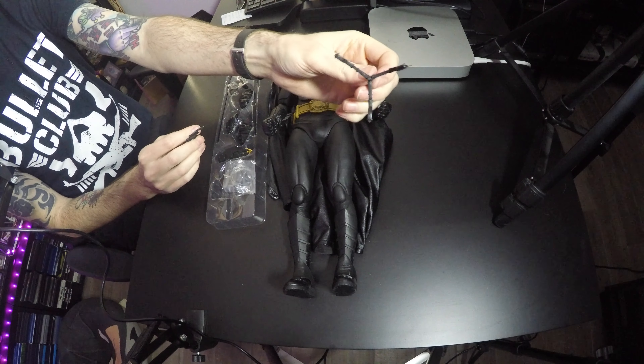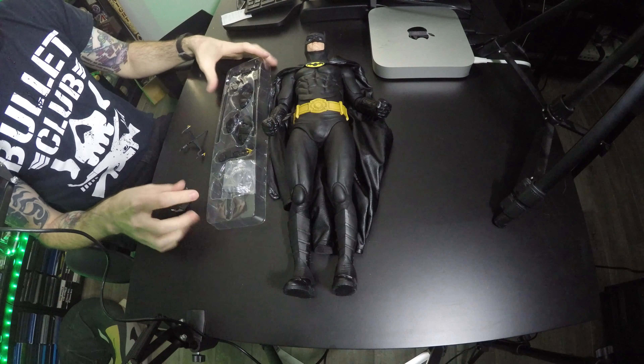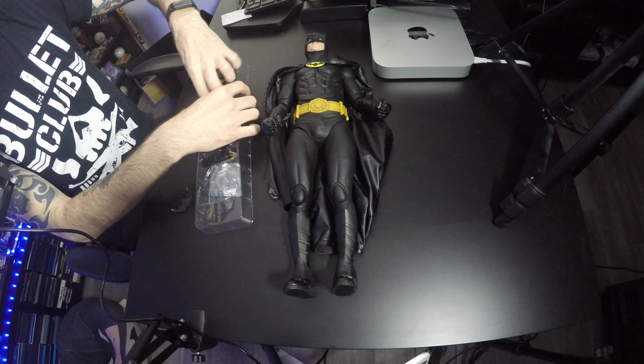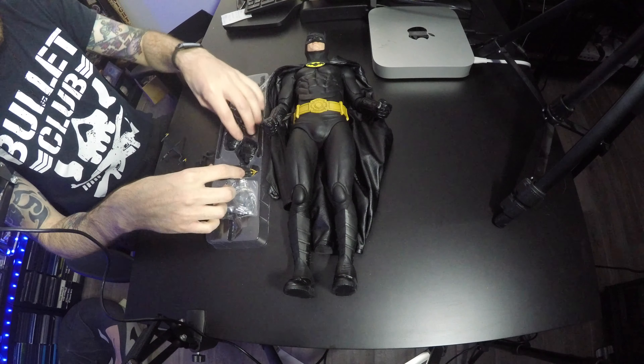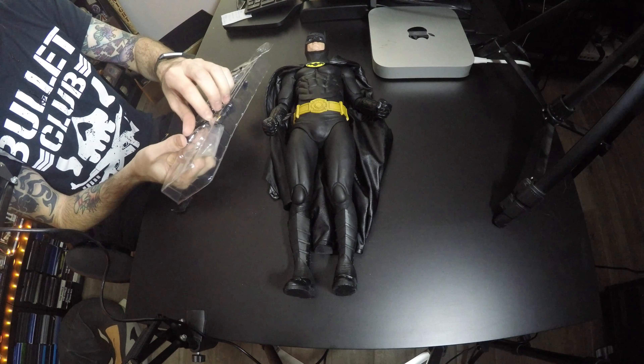There's only one way to do it. It comes with what looks like his gun extended, a batarang accessory, and these sticks that can open up his cape to give him that spread open look.